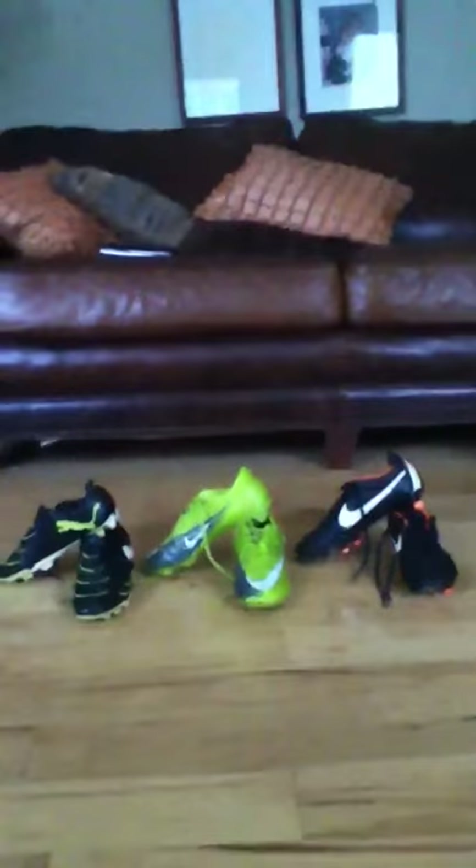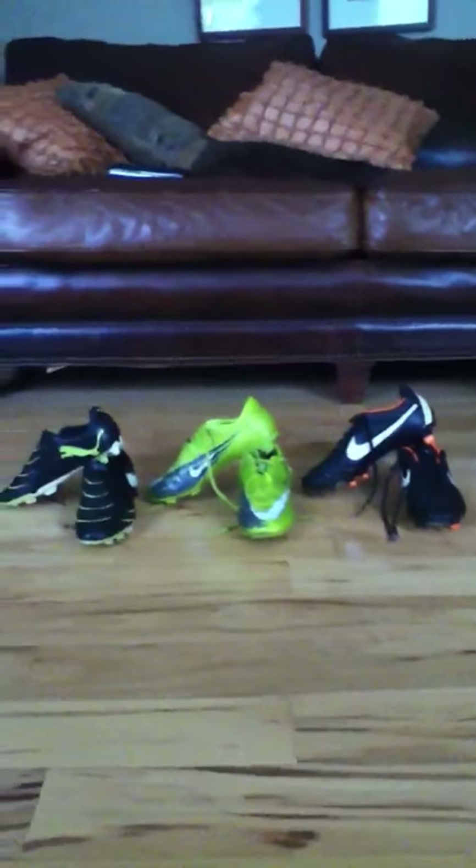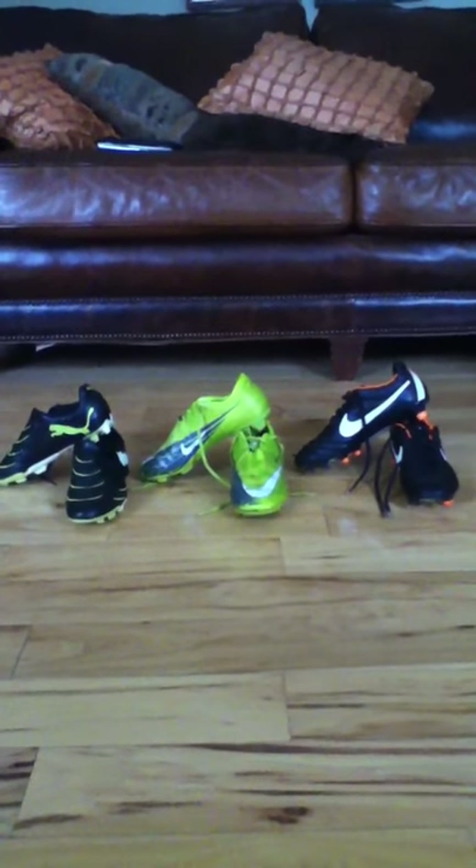Hi, these are all of my cleats that I've pretty much ever owned, that are actually soccer cleats, besides all of my football cleats that I don't even want to use.